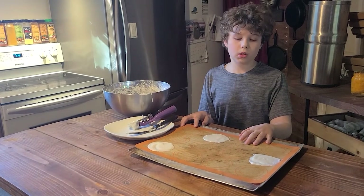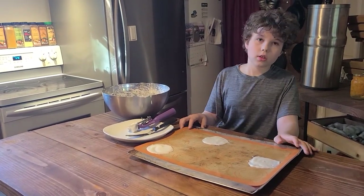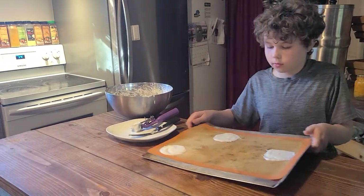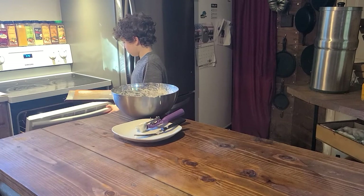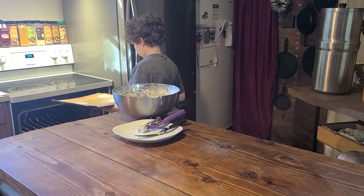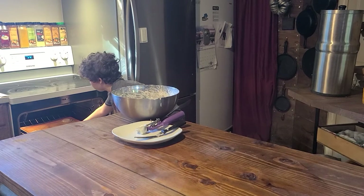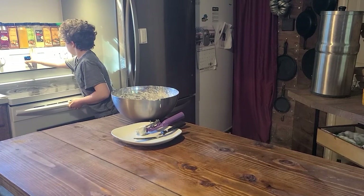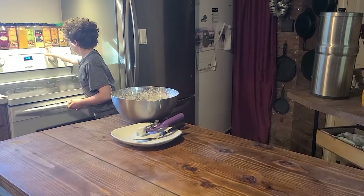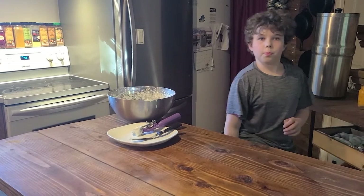They are done. We are going to put them in the oven for seven to eight minutes until they are golden. We will be back in eight minutes.